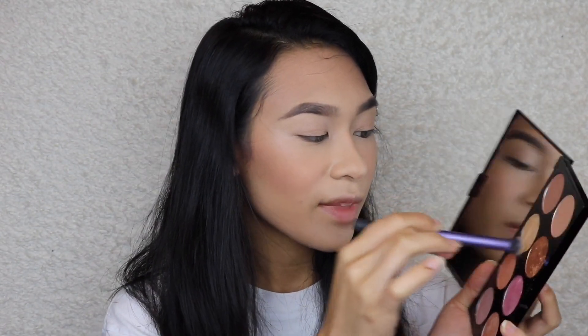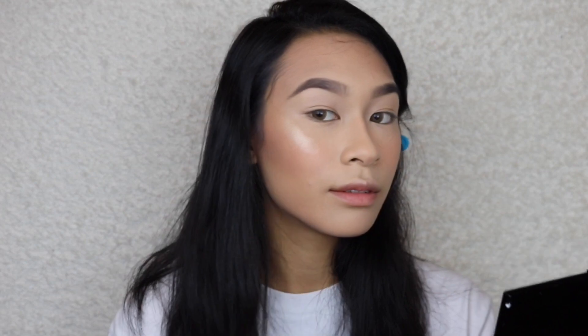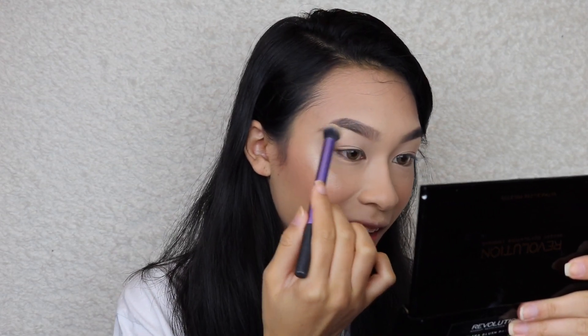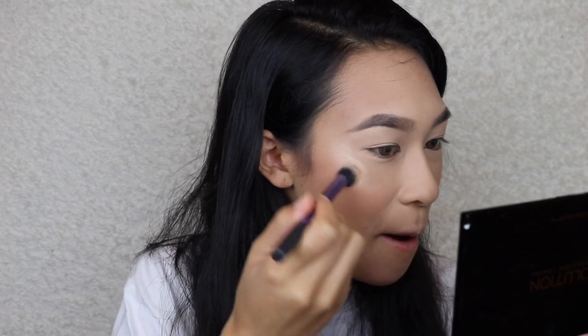I didn't bring a highlighting brush but it's okay — I'll use the one from earlier. Sally said this palette shade was her favorite. I used it on her but she already had highlight on so I didn't really get to see the full effect. I'm packing a good amount on now.